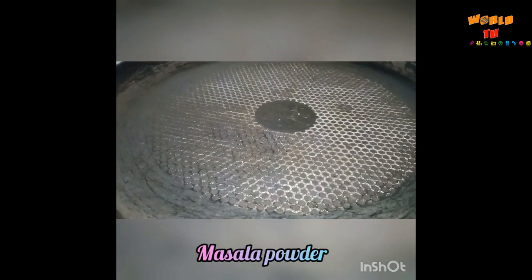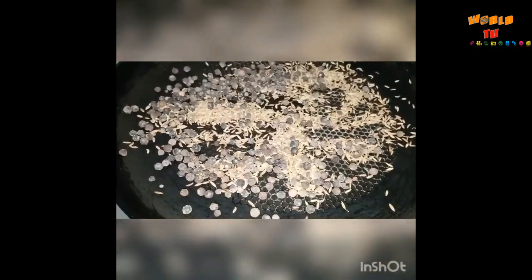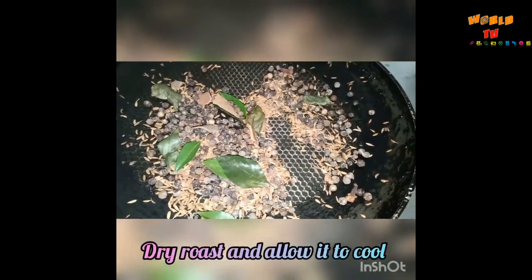First goes in one and a half teaspoon of jeera, one tablespoon of pepper, three to four cloves, one inch cinnamon stick, and one sprig of curry leaves. Roast these spices well and keep it aside and allow it to cool, then transfer it to a mixer jar.